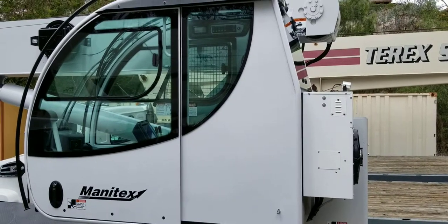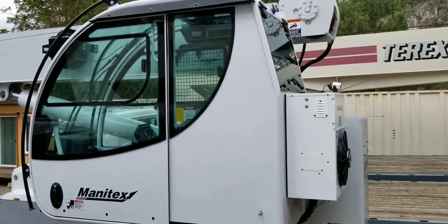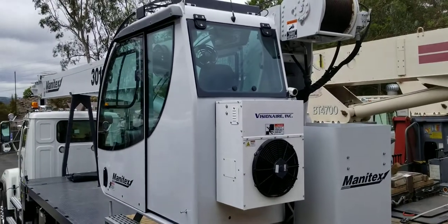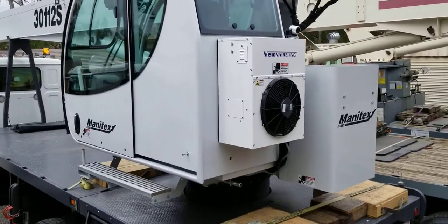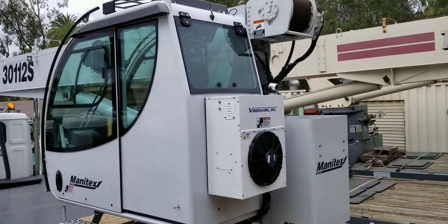I want to make a quick video of the new Manitex cab, focusing on the interior and the cab. When we purchased this crane there was just nothing online that gave much information about it, so I figured I'd try to help somebody out and put this on there.